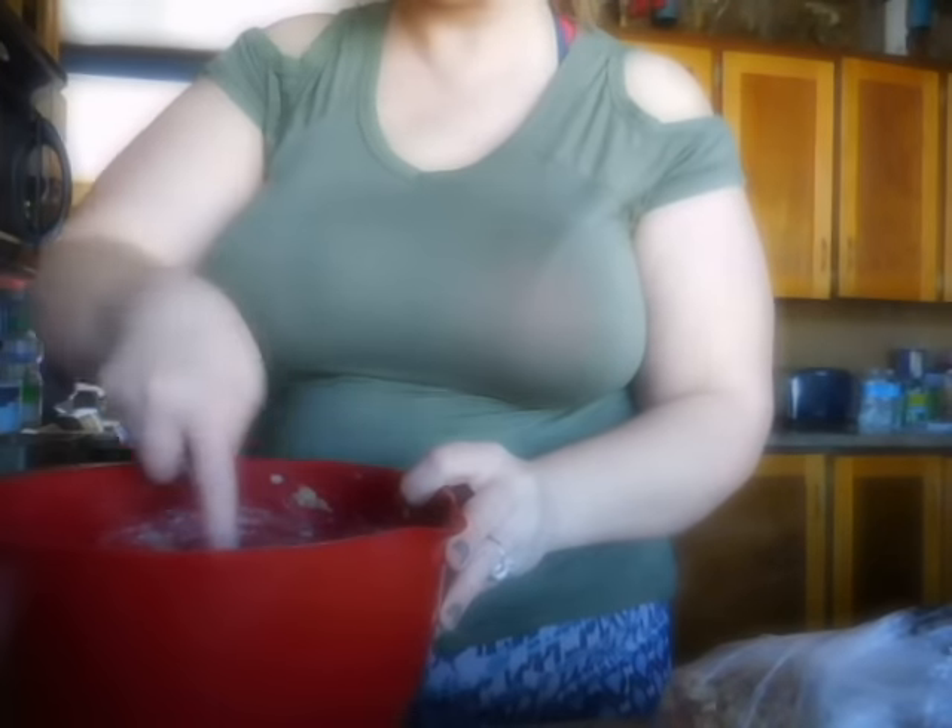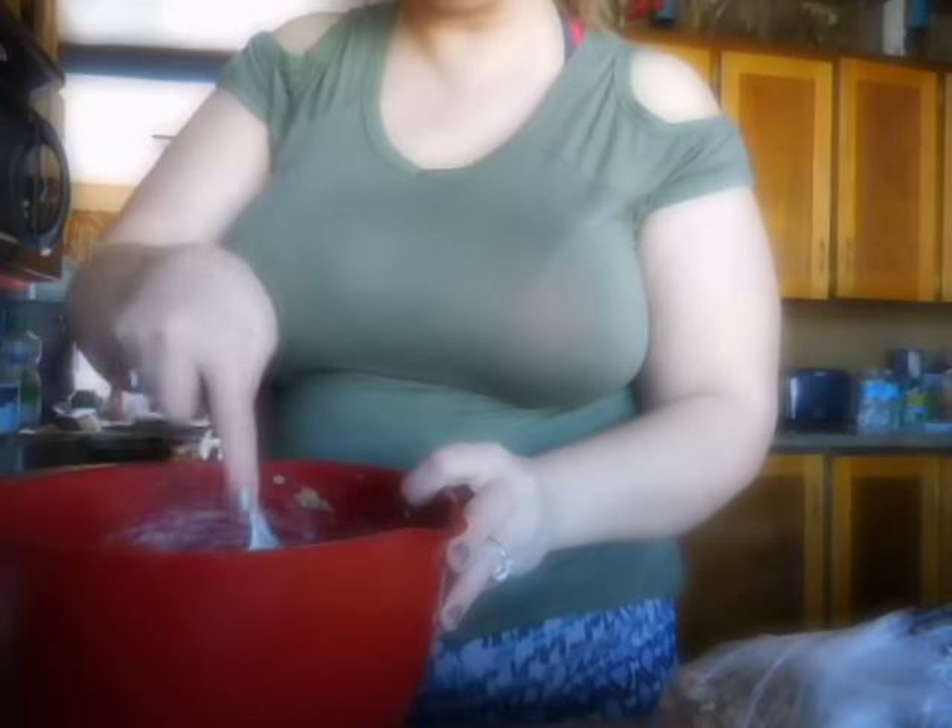One egg — put that in there, stir it around. If you want to use a mixer, that's fine, but I'm just using a fork and keeping it simple. Because I'm all about simple — get it done. It's going to taste the same either way.